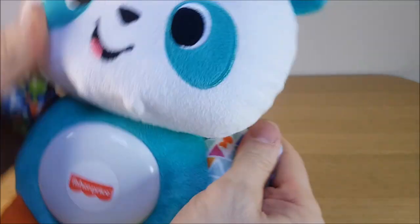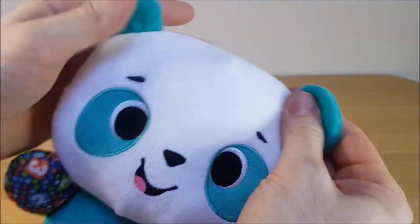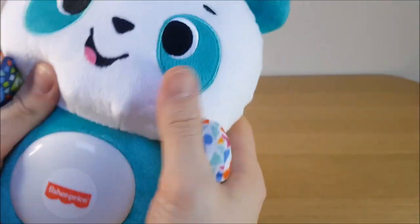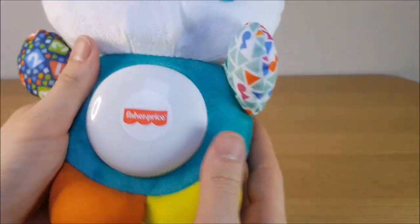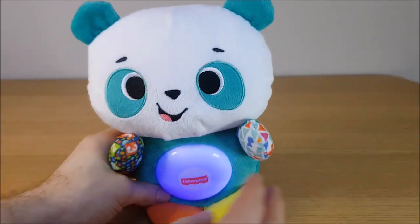This one has no crinkly parts, unlike some of the others. But it is like a proper cuddly teddy bear, and as I said, this isn't hard — it's very soft material.